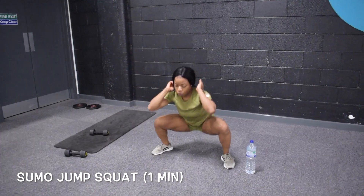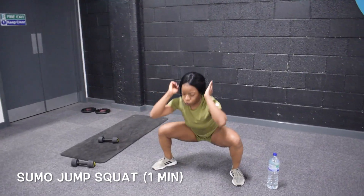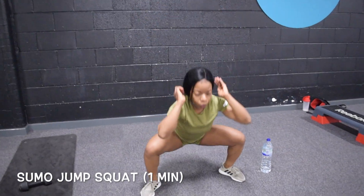This is one of my favourite exercises to do because it helps to tone the entire body — it's working your legs, your glutes, and when you jump up and push your hands up, it actually helps in toning your arms as well.